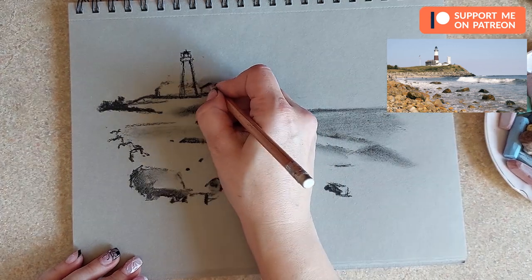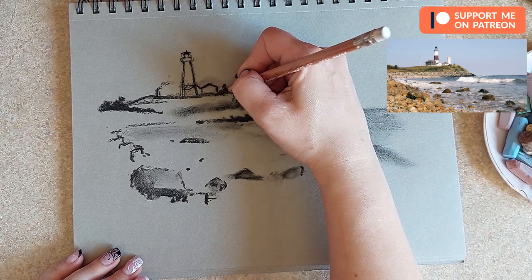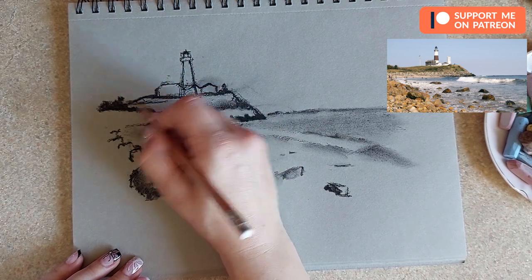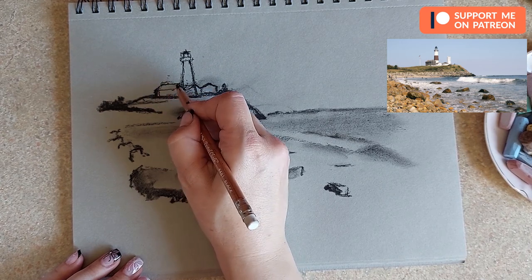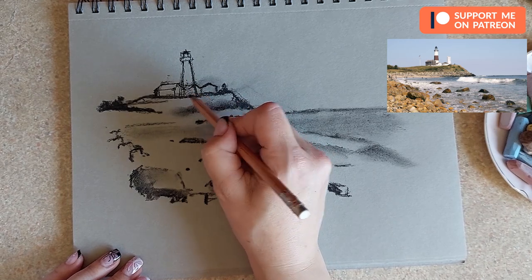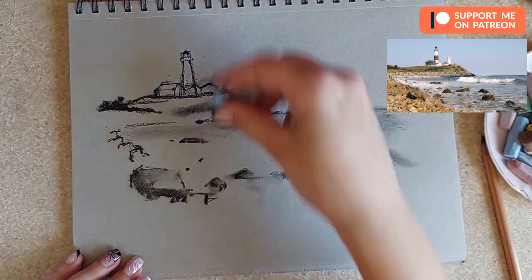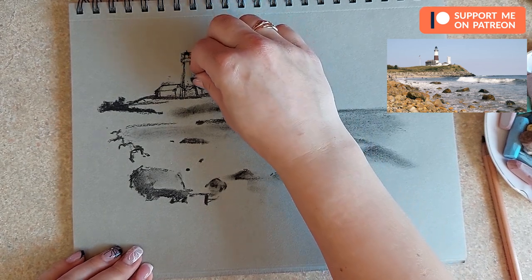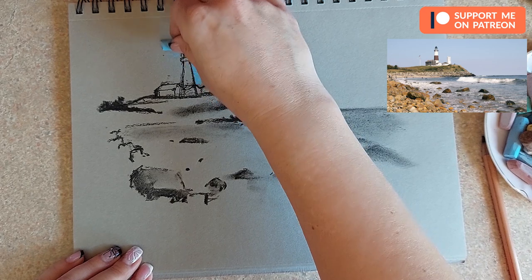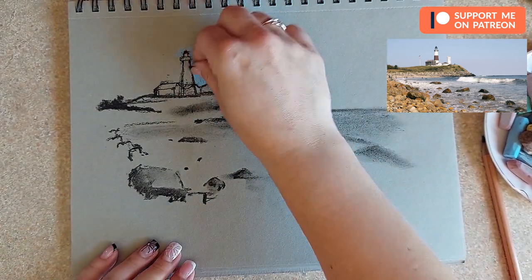Now we'll be adding the color of the sky and refining the shape even more. I also want to refine those houses because I want them to stand out against the sky. I'm choosing one of my blues for the sky and starting to add colors carefully, not going too much over the lines. I'm moving the pastel in different directions just to make it more interesting — not repeating the same marks over and over.